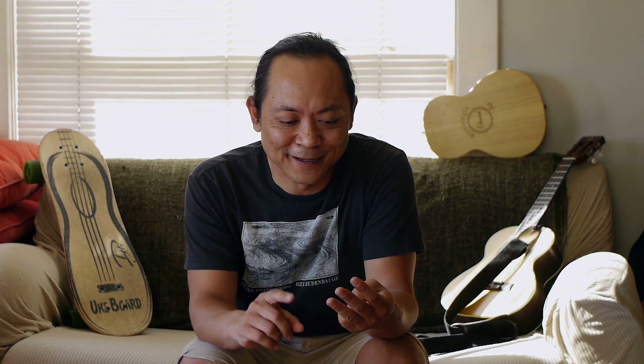Hi everyone, Daniel Tim Tim here. Welcome back to my channel. Today I got some great information for you. We're gonna be talking ukuleles, bonguleles, handpans, also skateboarding, and I also have some bag reviews for you guys today. I've got a lot of stuff to cover so let's get right into it.